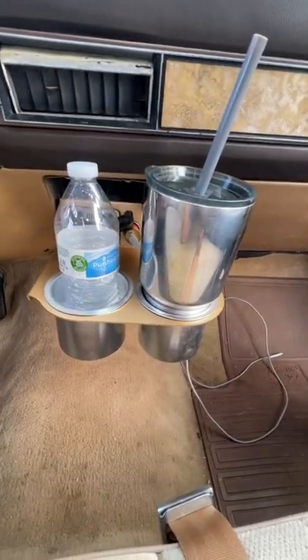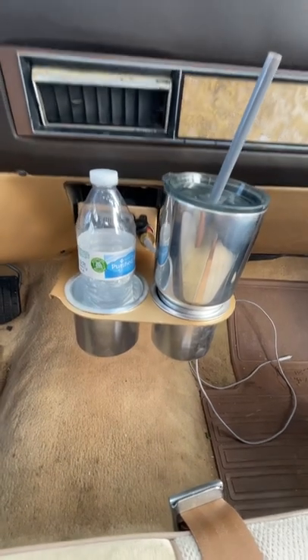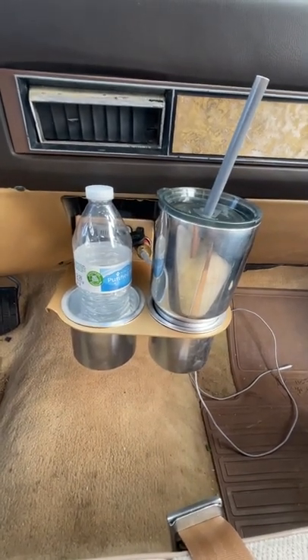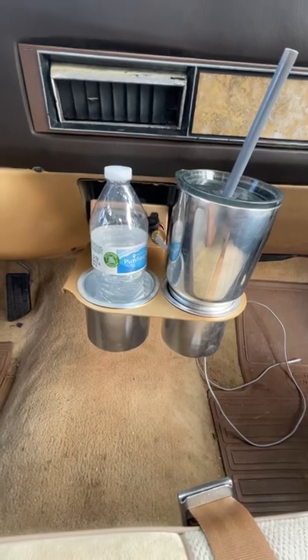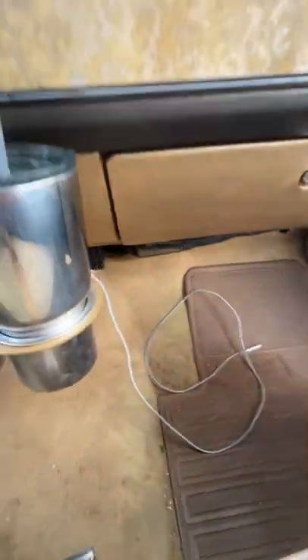I think everybody should check it out. If you have a square body truck, I think this is a necessity. They're available on Etsy, eBay, and Marketplace. Right now I'm working on getting them on other platforms too.